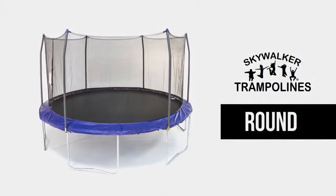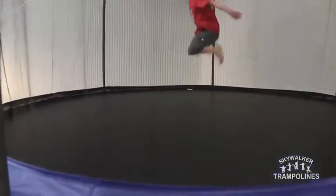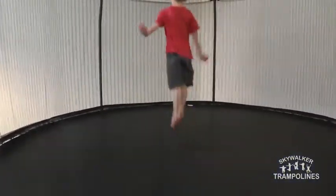Round Skywalker Trampolines are a favorite shape. This well-known and loved classic trampoline is perfect for any member of the family because it provides stability and a great bounce.